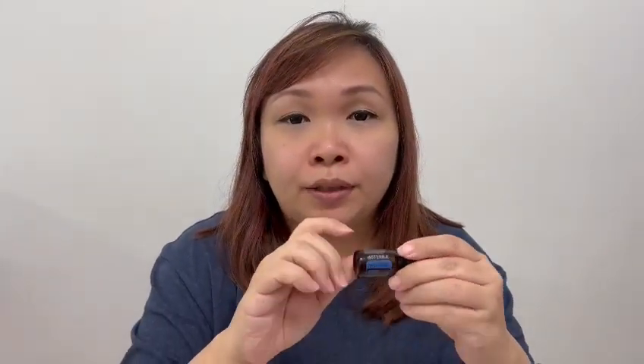What does Deep Blue consist of? Deep Blue consists of wintergreen, peppermint, blue tansy, German chamomile, helichrysum, and osmanthus. All these are very good oils that can heal muscle aches and back pain. You can also use it if you're having a very bad migraine.